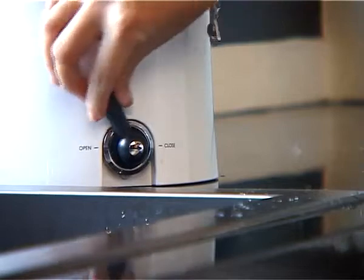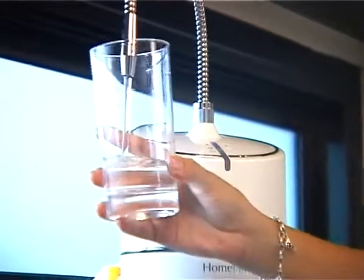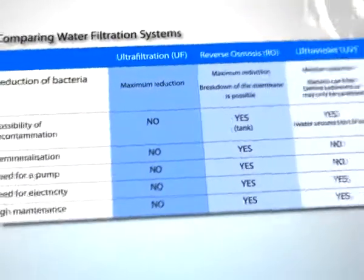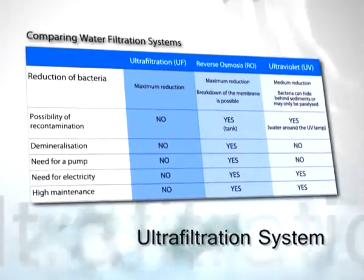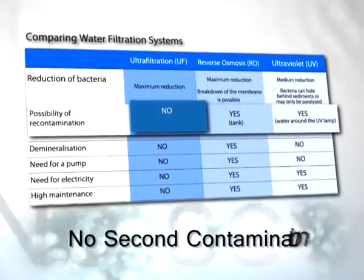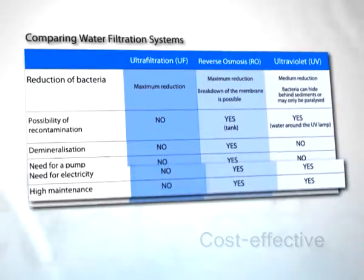Water filtration system should be your first consideration when choosing a water purifier. Today, there are a number of purification and filtration products that employ various methods such as reverse osmosis, ultraviolet, and ultrafiltration systems. HomePure uses the ultrafiltration system that is ideal for household water filtration applications. This system is efficient in providing clean water without the possibility of a second contamination, and is cost-effective as it requires no electricity or regular maintenance.